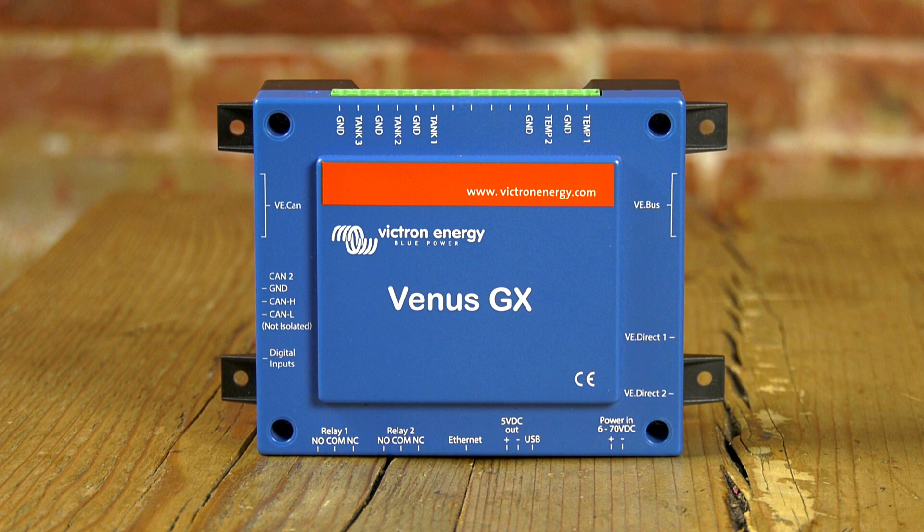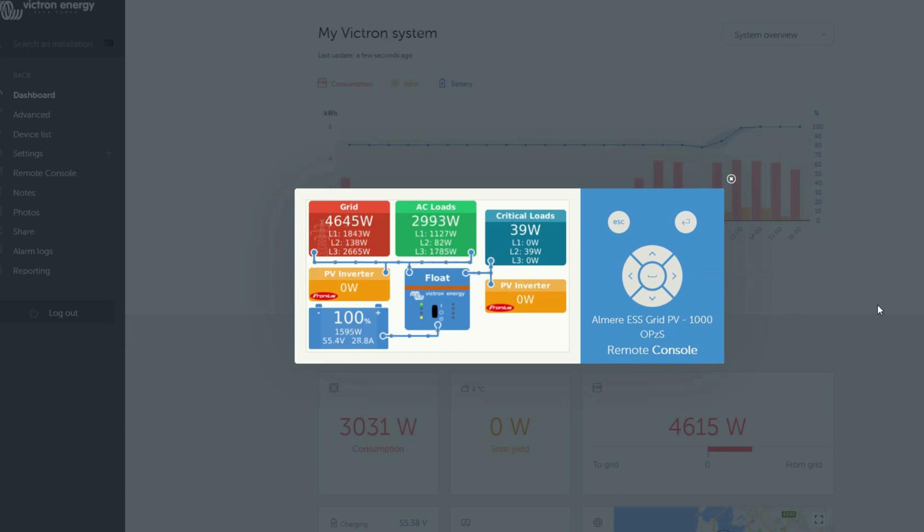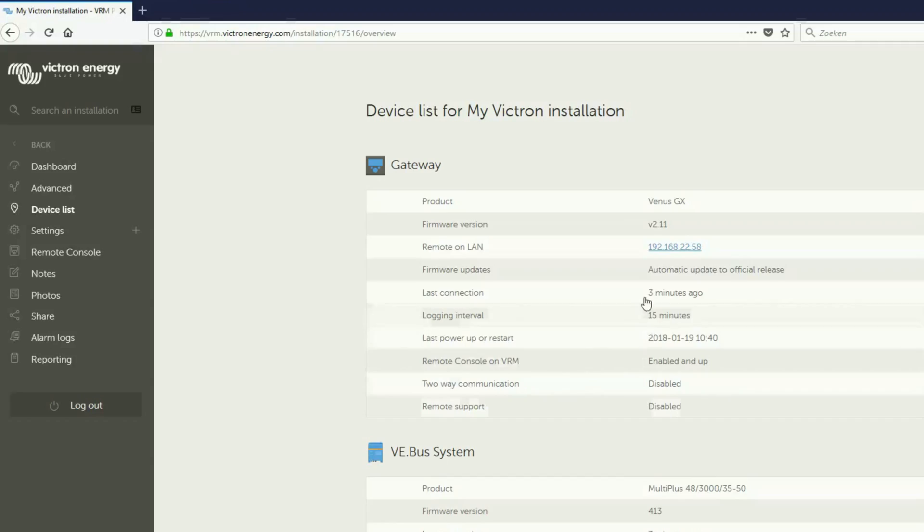Hello and welcome. In this video we will show you how to connect to the Venus GX. The built-in Wi-Fi access point enables you to connect with a phone, tablet or laptop for setup and readout. The way to access the device for setting up, as well as monitoring, is via remote console. You can access the remote console either via the built-in Wi-Fi access point, via VRM or on the local LAN Wi-Fi network.